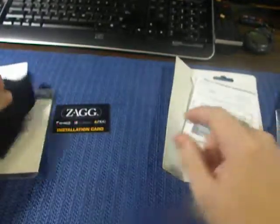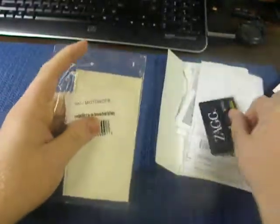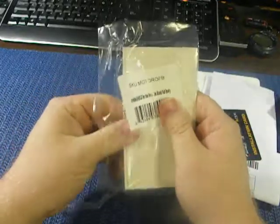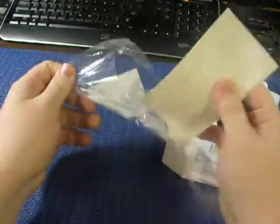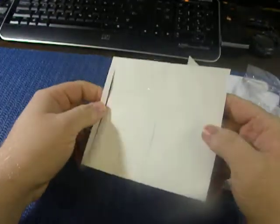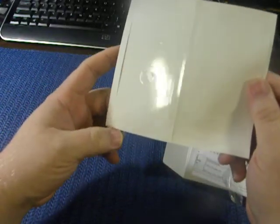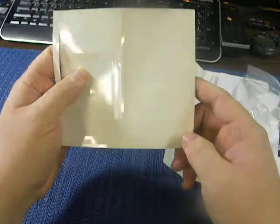Let's put this aside here and we will open up the kit and show you the parts that are in there. Inside we get two sheets. It looks like there's buttons, there's the back plate, front is right here, and here's all your side strips, all along.